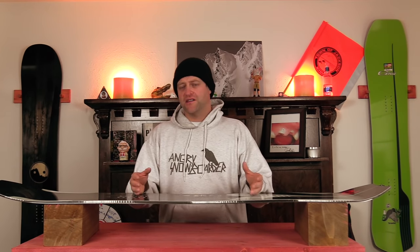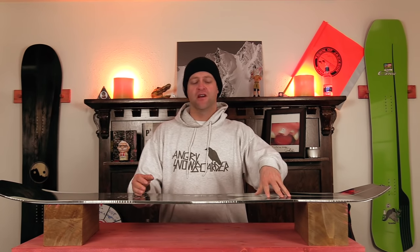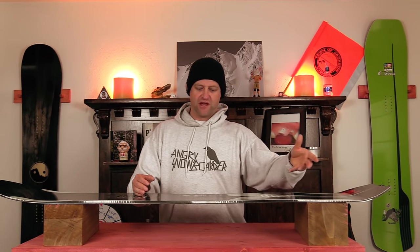There's snap in this board and due to the C2X camber profile it's relatively easy to engage. You do pop a little bit more off that back foot from that independent camber zone, but it's easy to engage and once you load it up you get that spring and snap. Is it mind-blowing the amount of pop that it has? No. But does it get the job done? Yes.